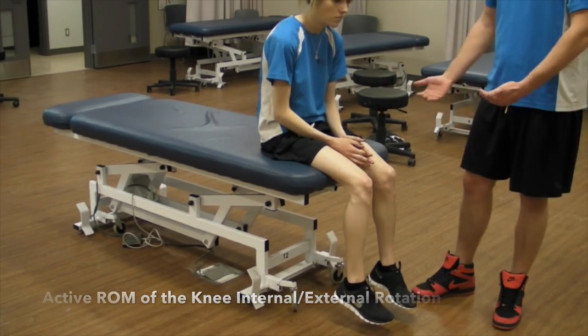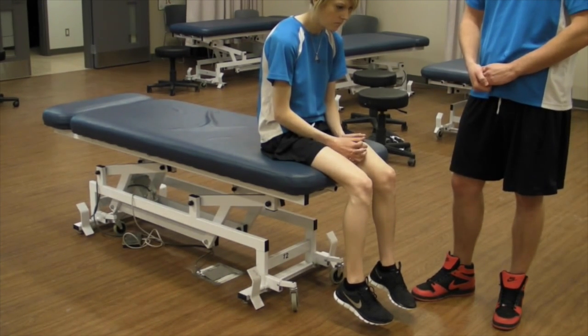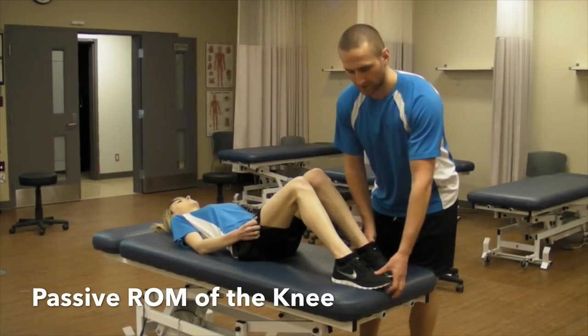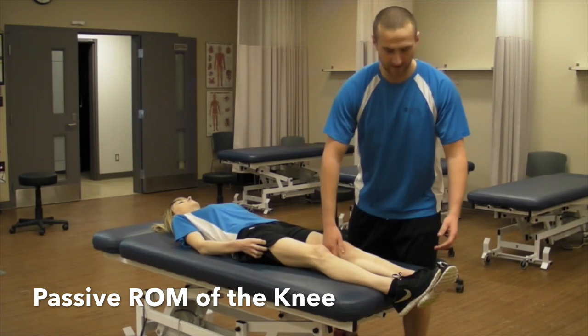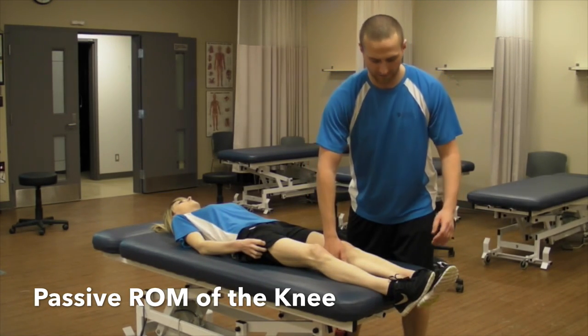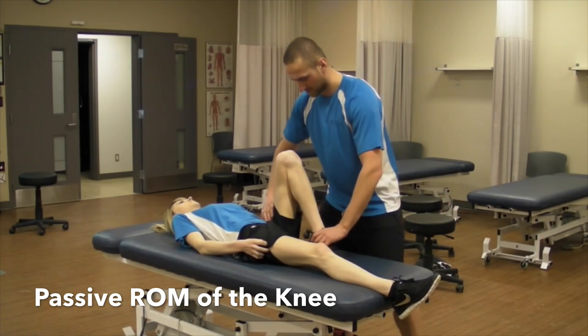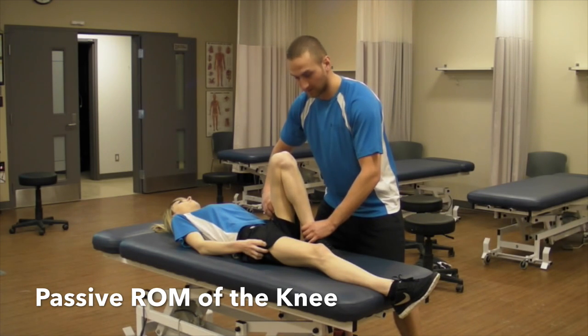So all our ranges of motion looked complete. Nothing was missing. So we are going to move on to passive. We are now going to look at passive range of motion at the knee. It is going to look exactly the same as it was for flexion and extension. I am just going to slide along and try and push their tibia and femur close while keeping the heel down.